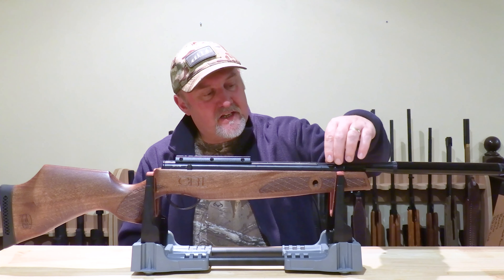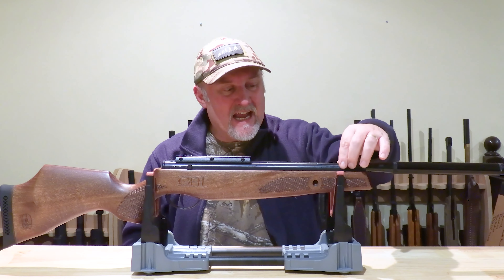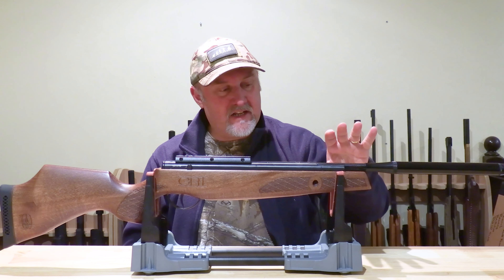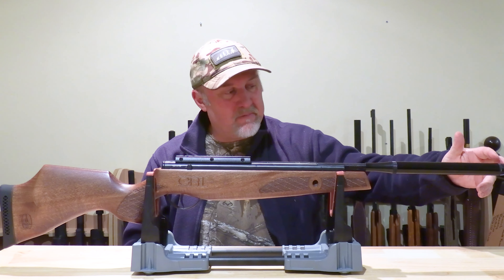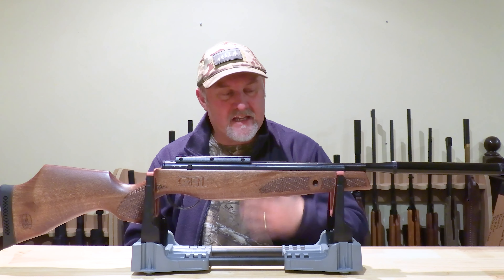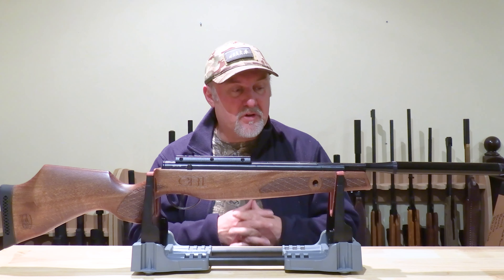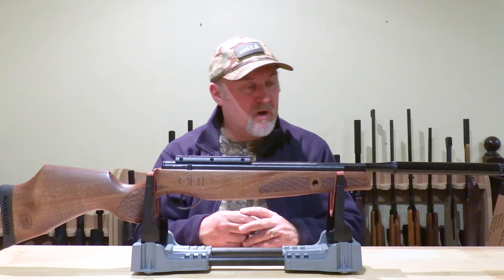The breech locks up really, really tightly. On any break-barrel rifle, the breech is the potential Achilles' heel — any play in the transition between the barrel and the action leads to inaccuracy. The Lightning XL SE locks up really tightly with no sense of any play whatsoever. The barrel is quite short at 370 millimeters, but it cocks really quite easily. With a gas ram rifle, all you're doing is compressing that chamber of air, so there's very little mechanical resistance, and the stroke itself is quite smooth.